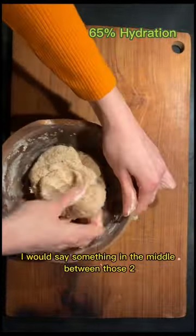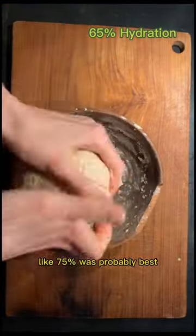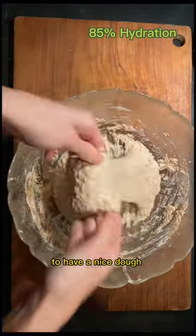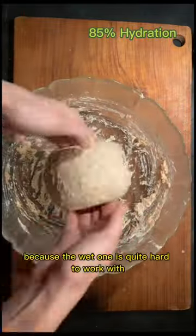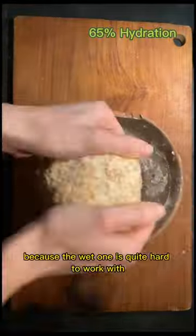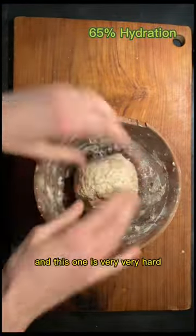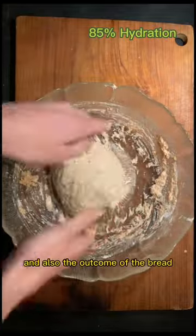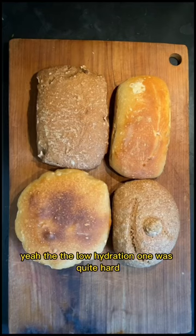I would say something in the middle between those two — like 75 percent — was probably best to have a nice dough and a nice outcome, because the wet one is quite hard to work with, it's very watery. And this one is very, very hard, and the low hydration bread was quite hard too.